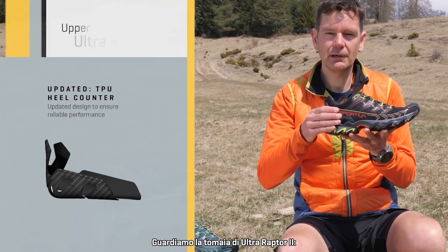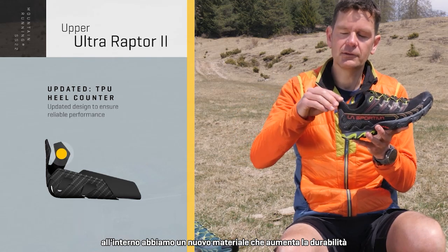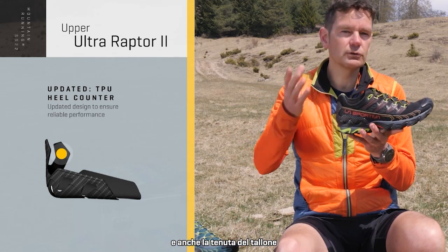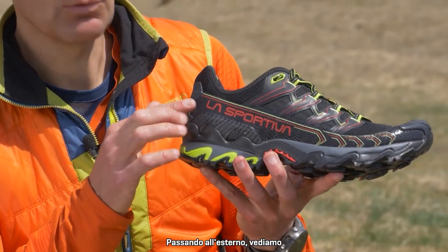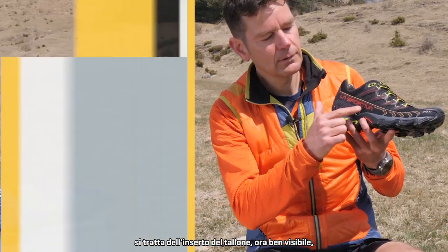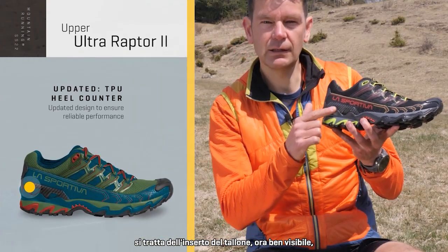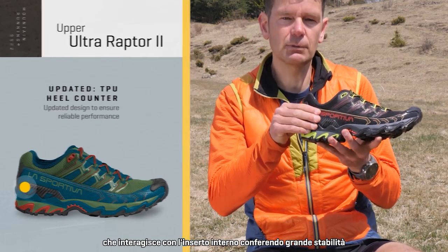Now looking at the upper here for the Ultra Raptor 2, we've updated the material on the inside and this provides better durability and also a better heel hold. Looking outside the shoe, you can see the iconic Ultra Raptor feature — updated is our visible heel counter, and that works in combination with the internal heel counter to give you really great stability.